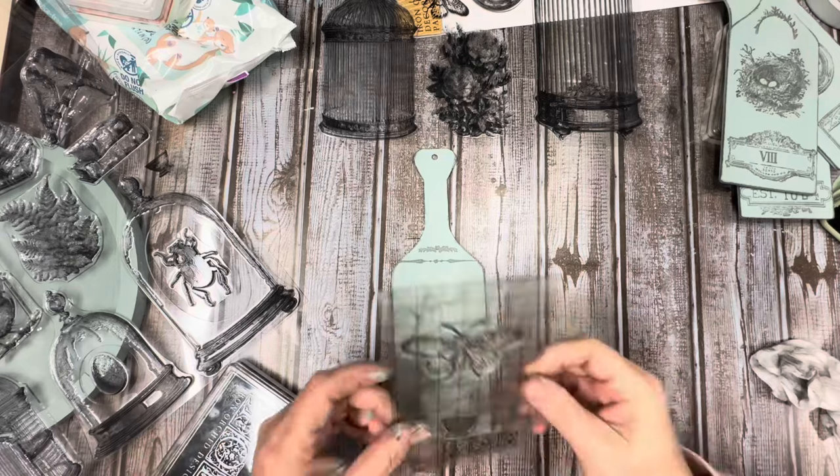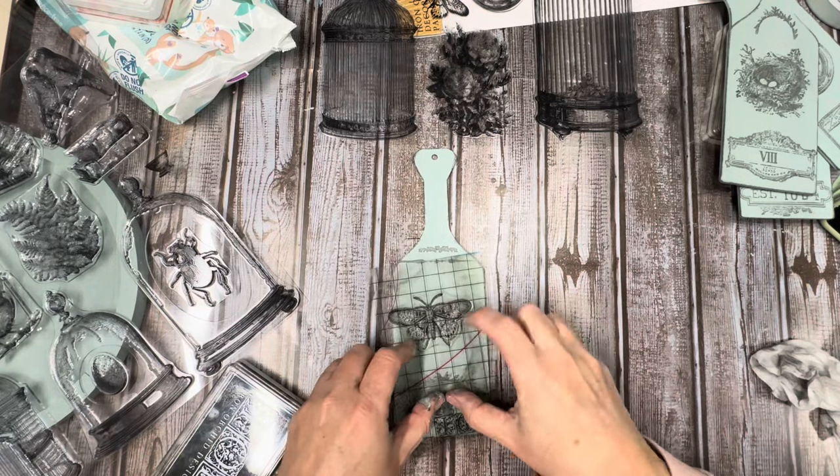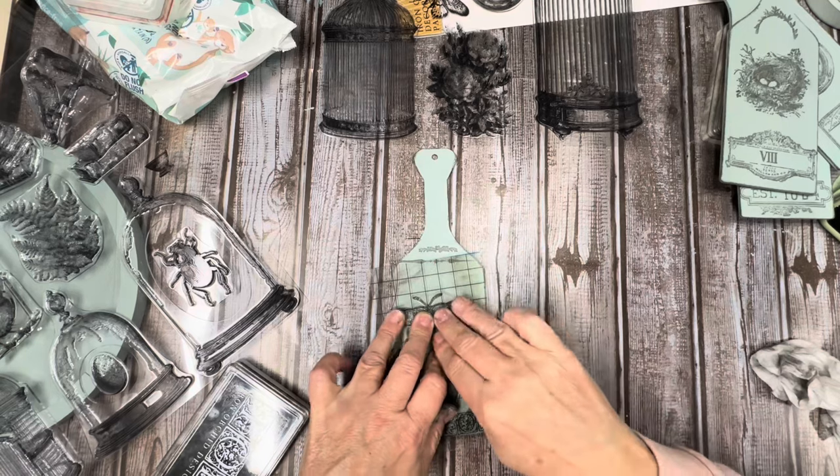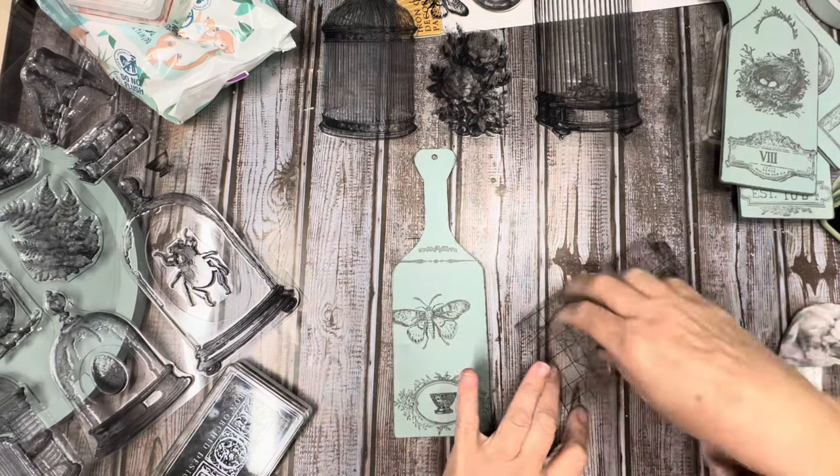Those stamps are so much fun to play with. I love how these turned out. Not sure how much I'll sell them for, but they will go perfect in some cute little spring vignettes.